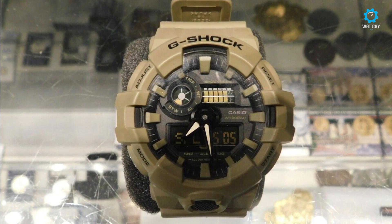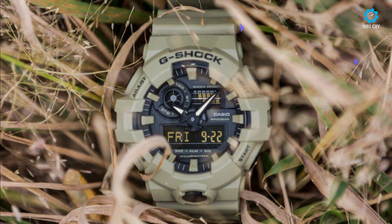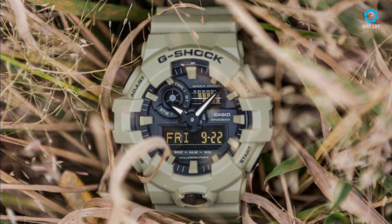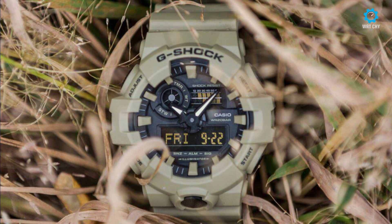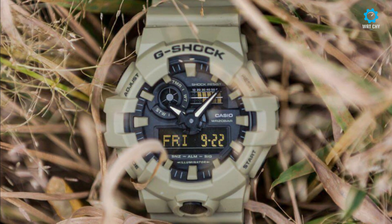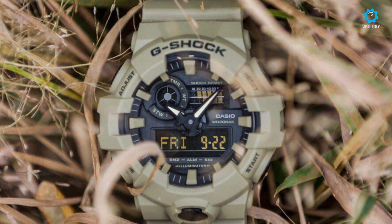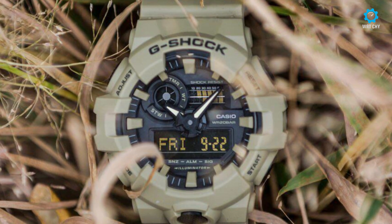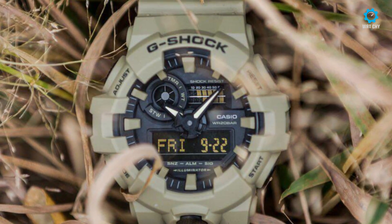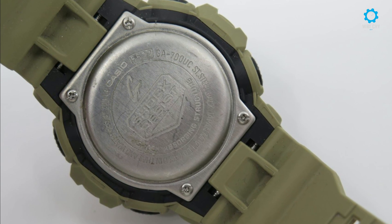You may already be familiar with the hardened resin case that gives all G-Shocks their signature impact, shock resistance, and 200 meters of water resistance. Within the GA700 lies both analog and digital displays, with the latter giving you day/date visibility as well. Five alarms, a countdown timer, world time, and backlit illumination round out the GA700's features.